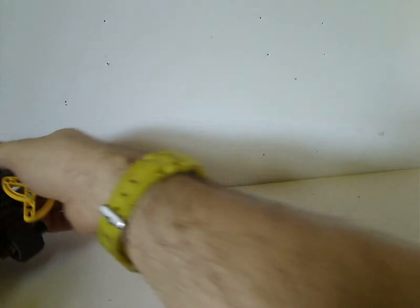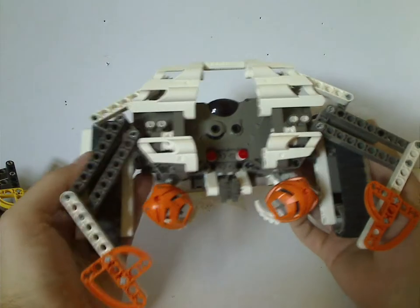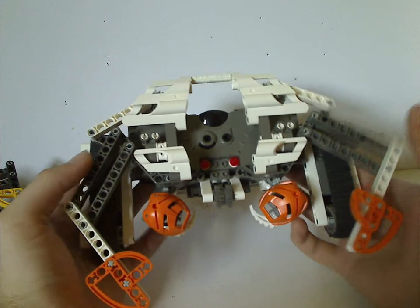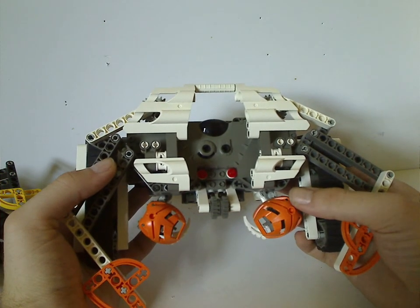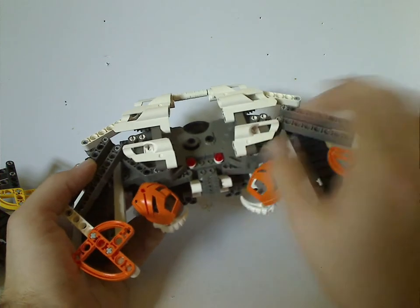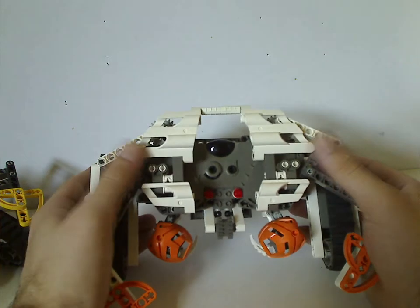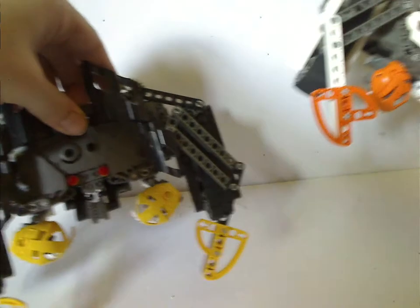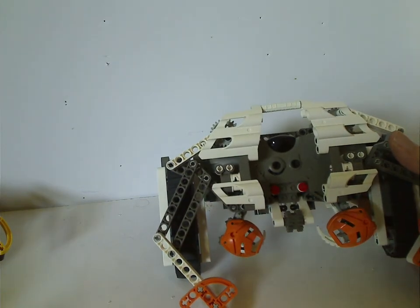And on to the other one, which has white compared to black, and orange compared to yellow. Same stuff to it, but with Turaga Nuju's mask but in orange — also cool for MOCing. And instead of yellow, it's white studs for the eyes. Same mechanism as the other, but as for the paneling, this one goes horizontal and the other one goes vertical, to help differentiate them, same with the other Rahis.